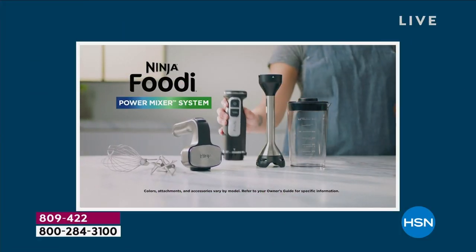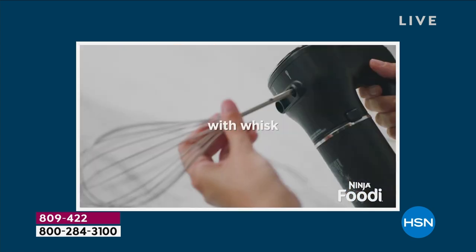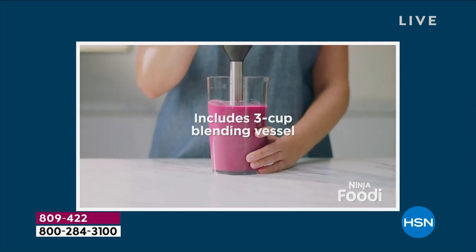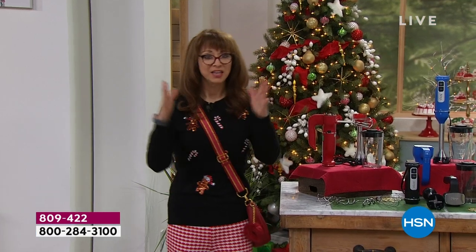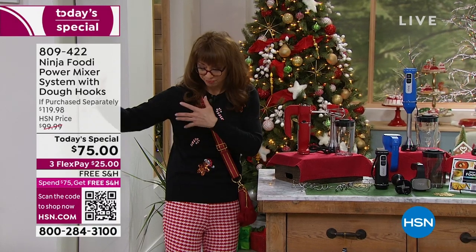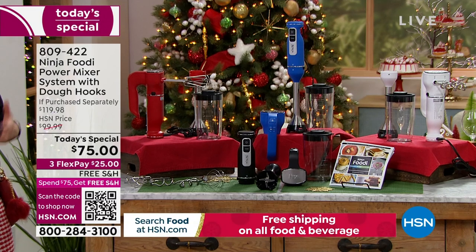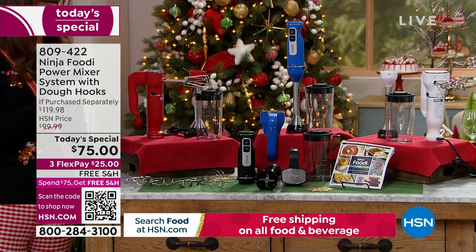To say that I'm obsessed with Ninja is an understatement. Anything they do, I end up buying, but I have been waiting to talk about this. I actually heard a couple of months ago that we were doing this as a Today's Special, and I almost bought a hand mixer from that leading company because I love that manufacturer's big stand mixer, but honestly it's a lot for me — I gotta move it, lift it, it's heavy. So I thought, okay, I'll compromise and get their hand mixer.